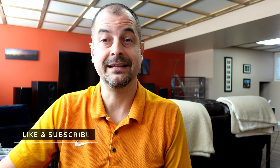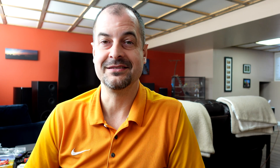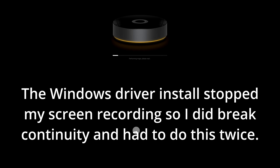Wait patiently for the installation to finish — it may take longer than expected. Once done, click Finish. Then try clicking Next again in the USB tool, and there we have it.